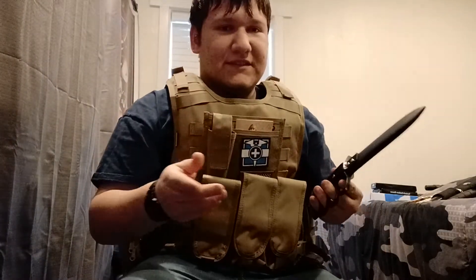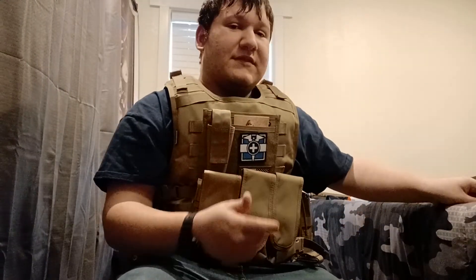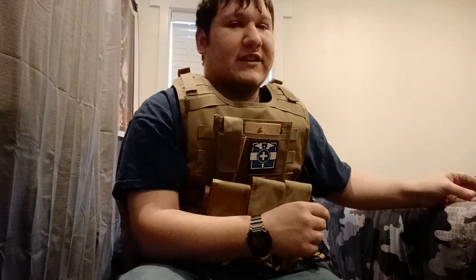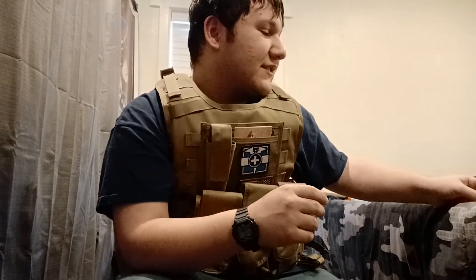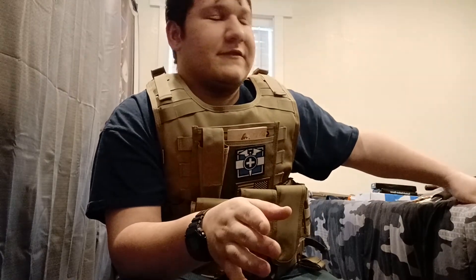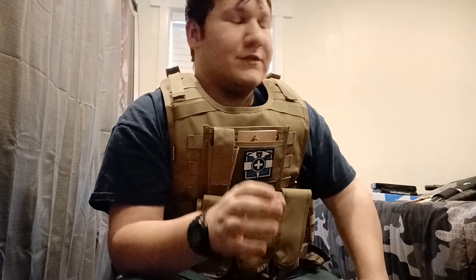I wouldn't personally use it as my first defense, but if you have one, you can use it. And it was $40 — I got it from a store called Highlander. They have a lot of nice stuff, so if you want to go check them out, you should. Definitely worth a visit if you're a knife collector.